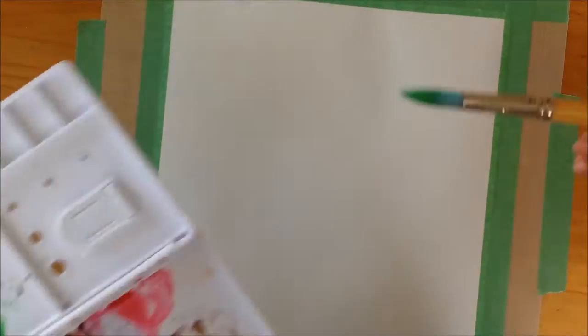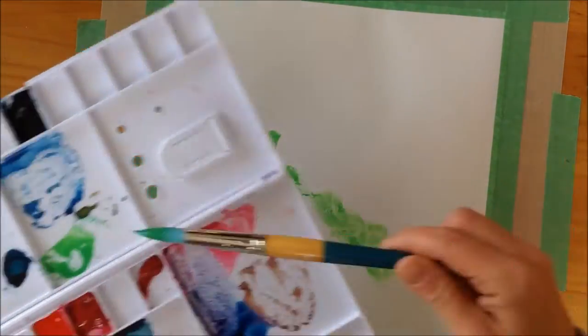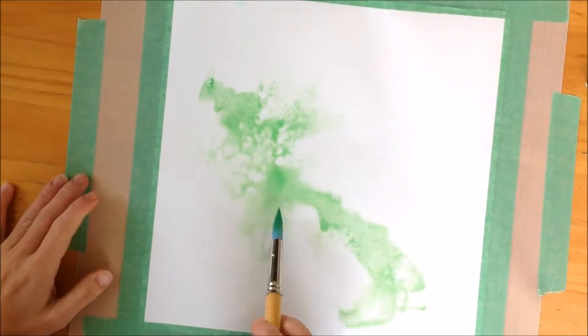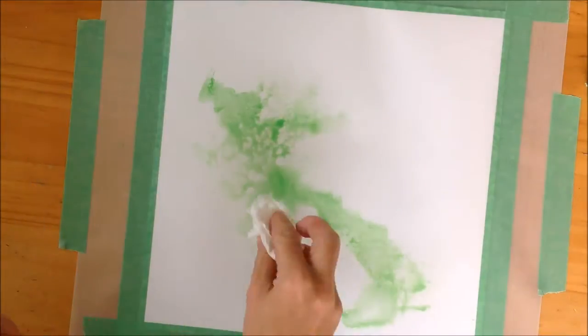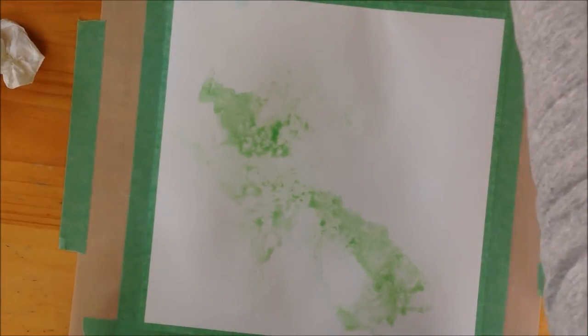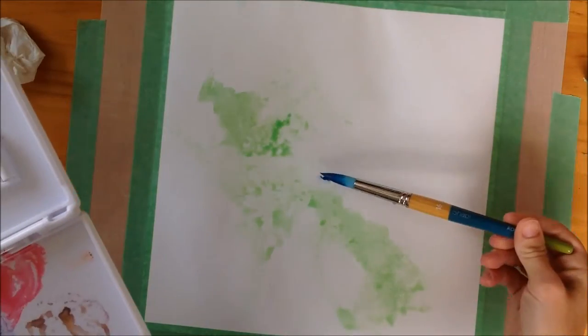Here I'm mixing some colors — those are my nice watercolors so they're quite pretty. Here you can see me blowing on them to make them move a little bit, and then I'm using a bit of tissue to change the look of things. This one is Prussian blue.